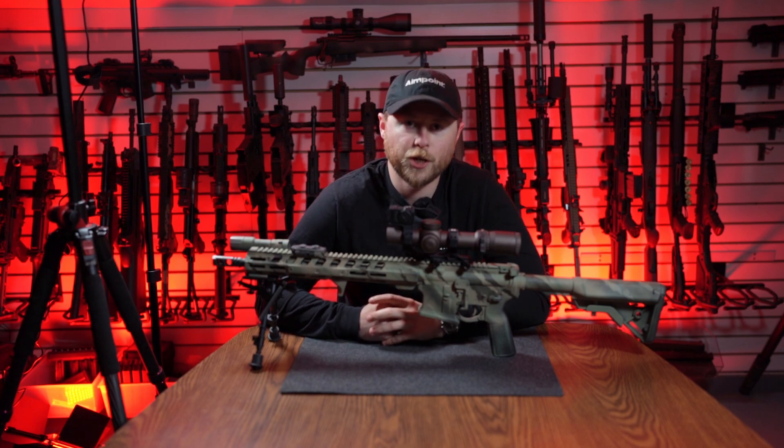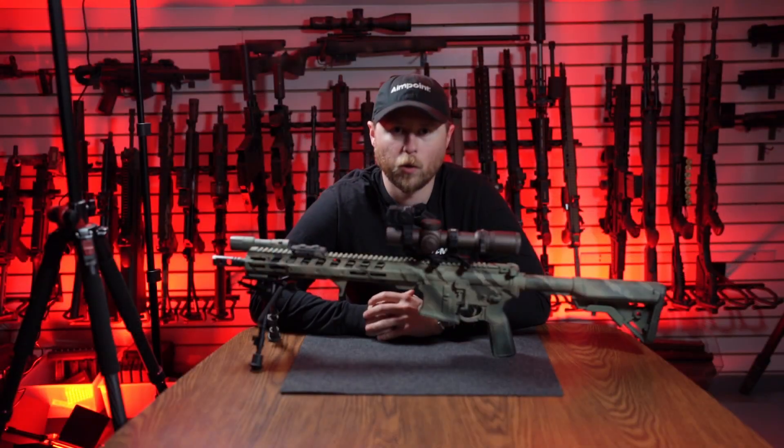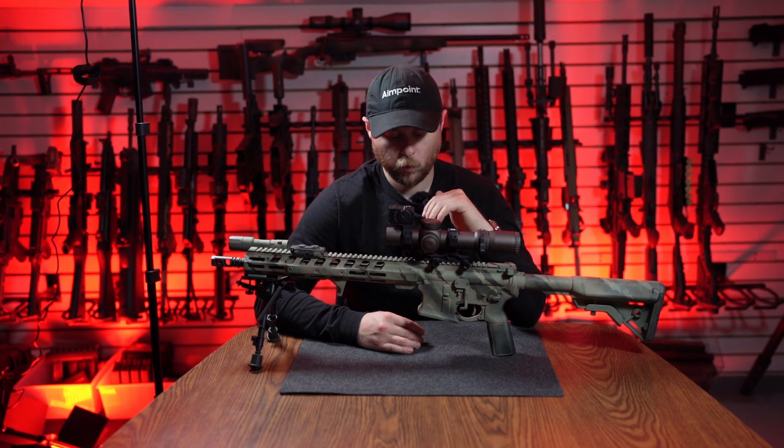Hey guys, Travis with Parker Mountain Machine. Today we're going to go over the install of our new PMM AR-15 magwell. Before we go over the install, I just want to have a quick talk about fitment.